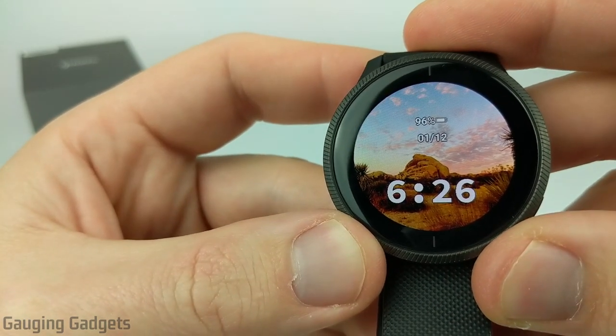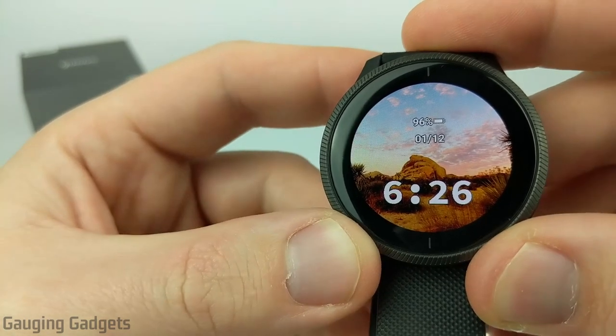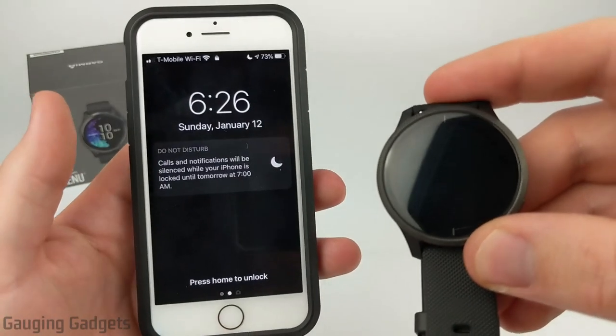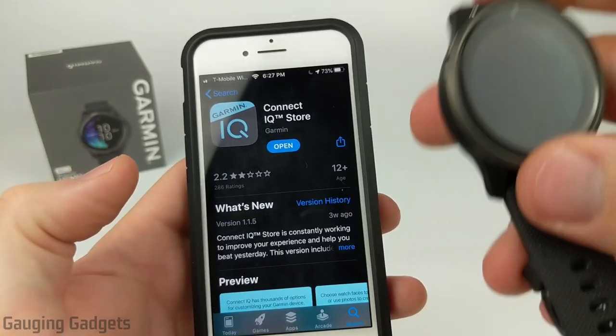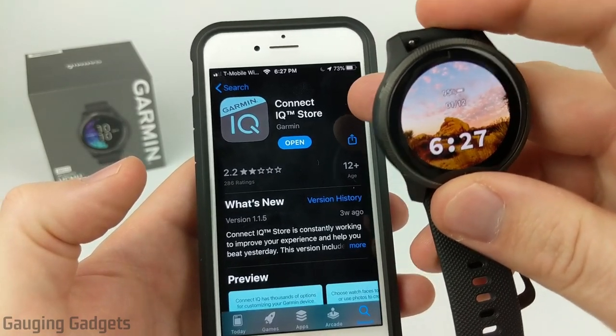In order to create our own custom watch faces using images we've taken or downloaded, we need to use the Garmin Connect IQ store app on our phone. So the first thing you're going to need to do is go to your phone and download the Garmin Connect IQ store app.